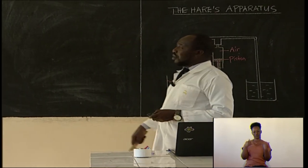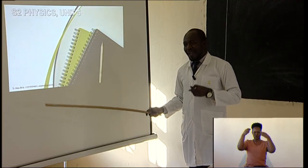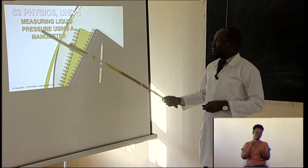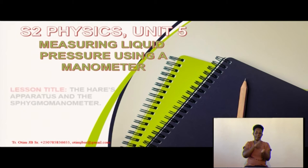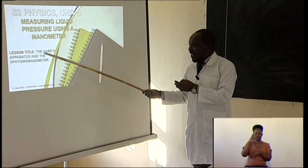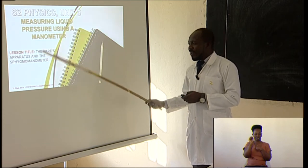Today we are going to look at the last lesson for this unit, which is unit number 5. We have spent quite some time on unit number 5, which is about measuring liquid pressure using a manometer. The last lesson we are going to look at is about the Hare's apparatus and the sphygmomanometer.